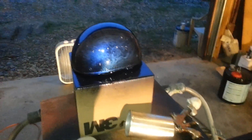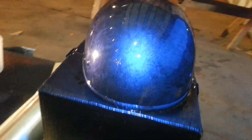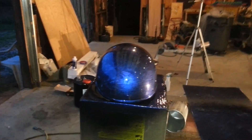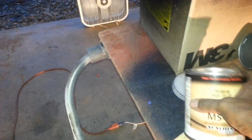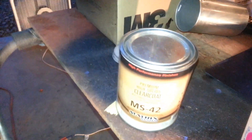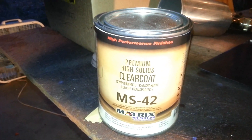Hello YouTube Garage, this is Charles again. Well, I got the helmet done. I guess I got to spray it in clear now. Looks pretty good. The clear I use — I use Matrix clear. I use the high-solids clear, YMS 42. High-solids clear YMS 42 is what I use. It's a two-to-one mix.